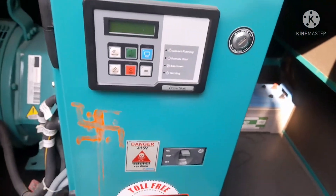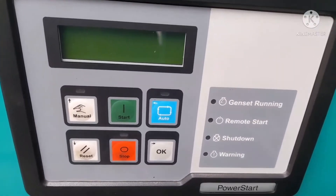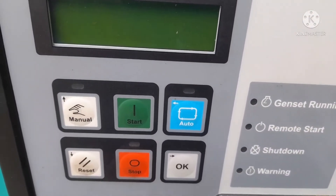If you want the auto system, then the blue color button will be pressed for the auto mode. This is the function of this one.